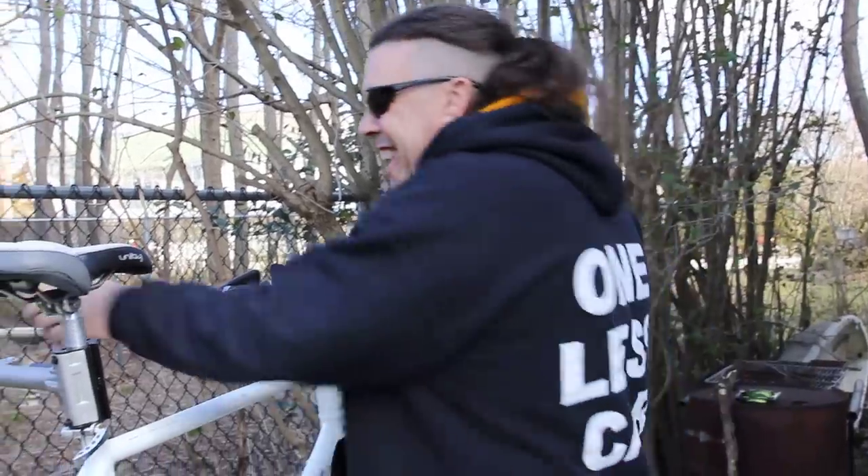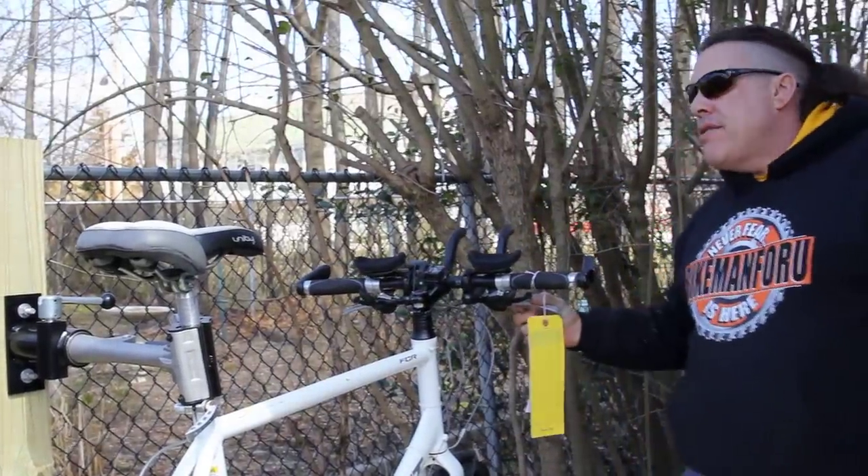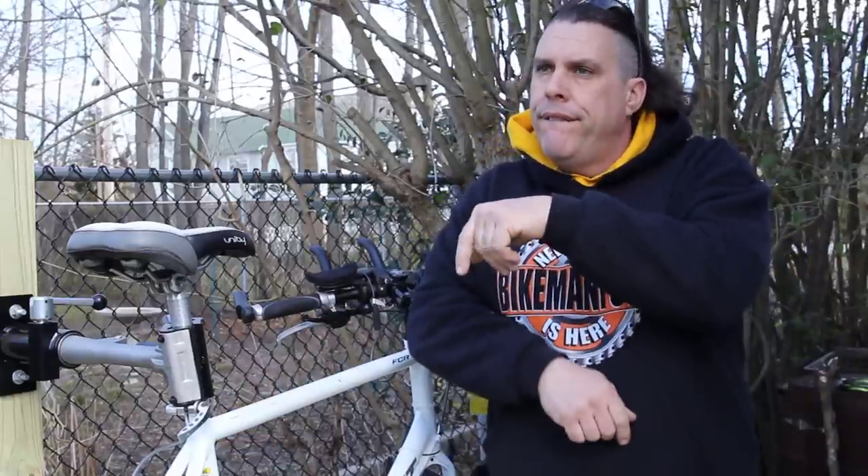So there you have it — the Park PRS-4W wall mount. Nice, nice, nice rack. Never fear, the Bike Man for You is here! And don't forget the live show this year.